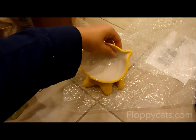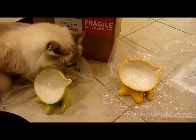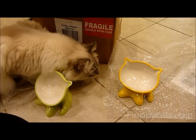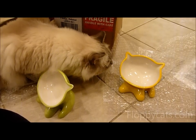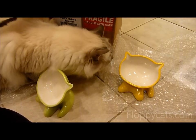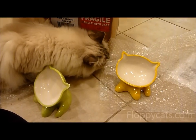We will do a full product review on these on floppycats.com. A link to all of our product reviews will be in the description of this video. I'll also do another video showing how the cats eat out of them and how they like them.